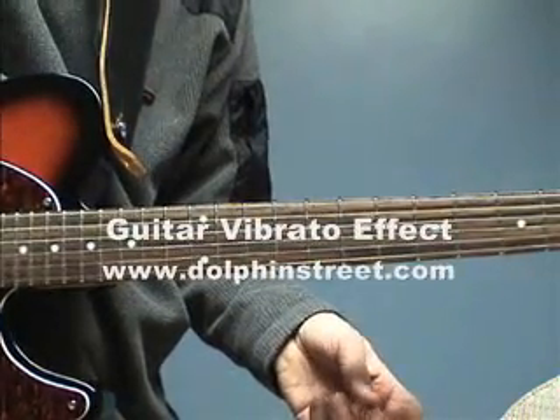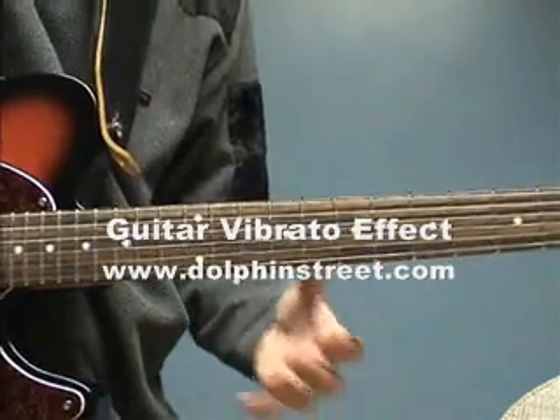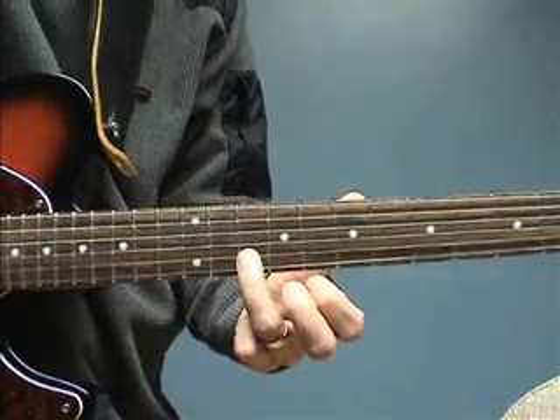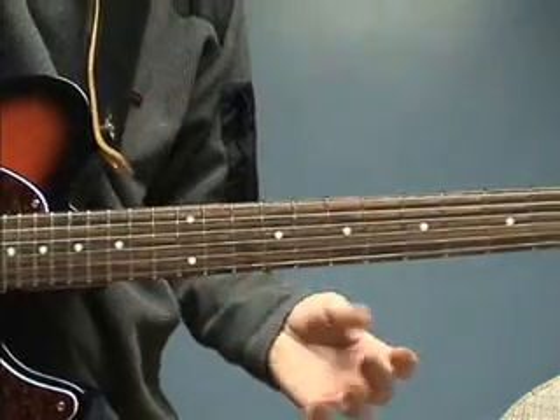Here's how you can apply a vibrato effect to your guitar playing. Let's take a simple guitar lick like this. It sounds a little boring without this effect, as you can hear. I'll apply the vibrato effect so you can hear the difference.